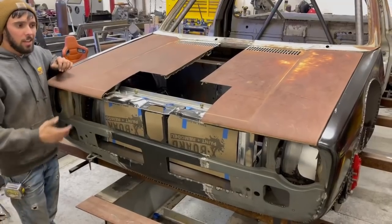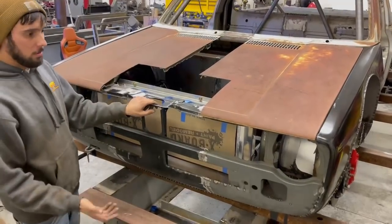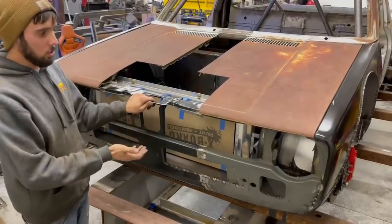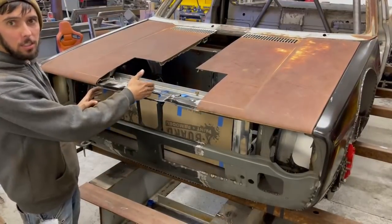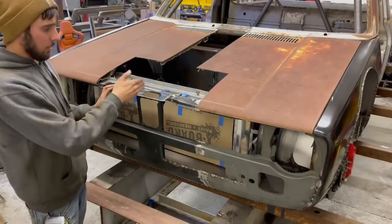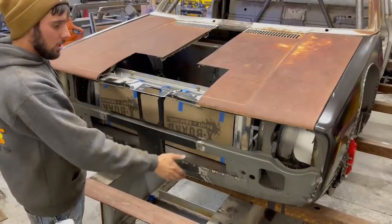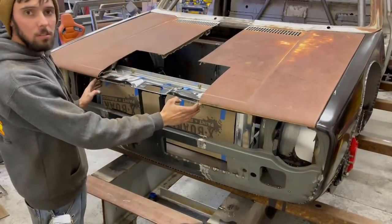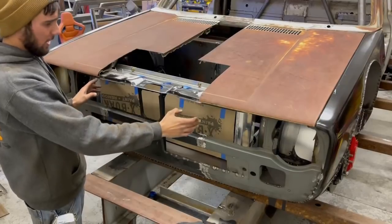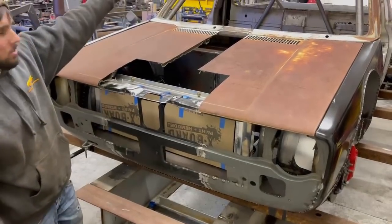After it was cut in half I had to start the process of widening it. Up here is the European grill — I bought two European grills and cut a section out because I couldn't cut directly down the center without cutting the hood latch. So I went off to each side 11 inches, cut it out, and then cut a wider section from the second grill to stitch in here to make this new piece.